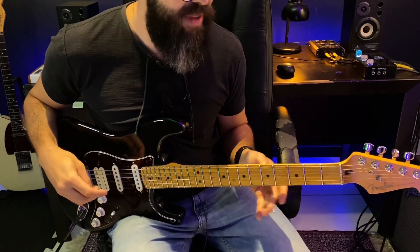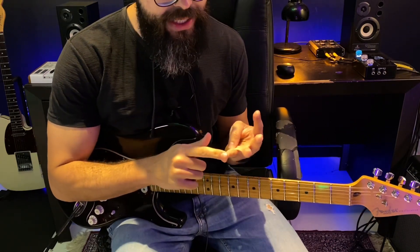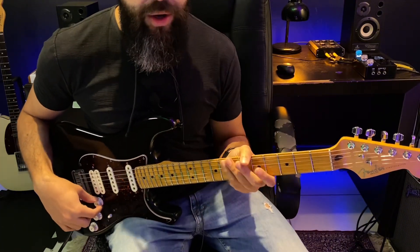Eu vou tá demonstrando aqui pra vocês a forma como eu interpretei esse riff. Tem algumas particularidades minhas e eu vou tá demonstrando nesse riff. Essa videoaula vai ser de como eu toquei esse riff que vocês acabaram de assistir na introdução. Sem muita enrolação, mas antes a gente precisa fazer aqui nosso ritual de sempre — deixa o seu like e se inscreve no canal. Pra entender melhor esse riff, vamos dividir ele em quatro partes: parte A, parte B, parte C e parte D. Fazendo dessa forma, a gente vai ter uma compreensão melhor do riff.